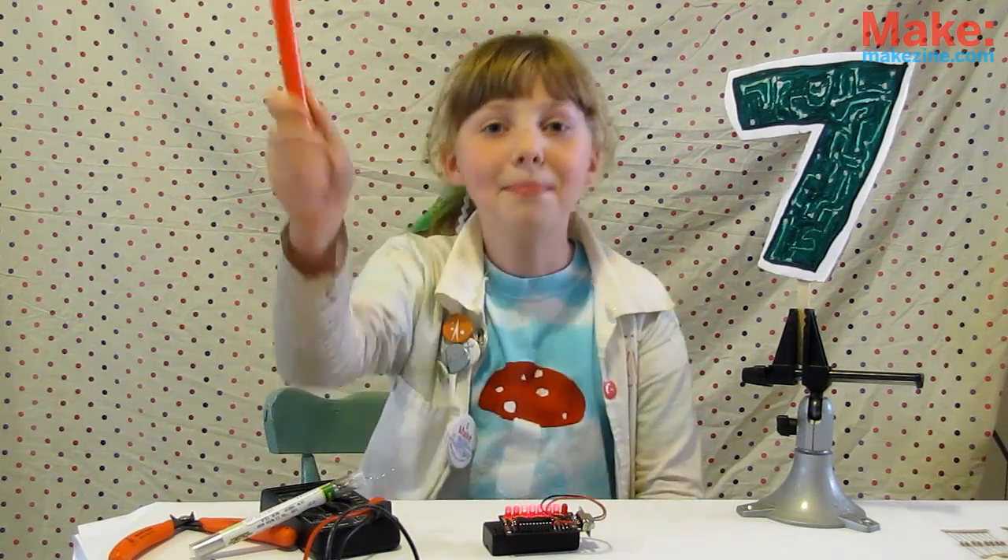That's it for this episode. Remember to experiment with your designs, respect your soldering iron, and get out there and make something!